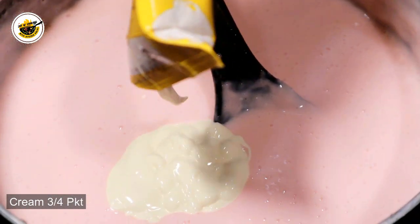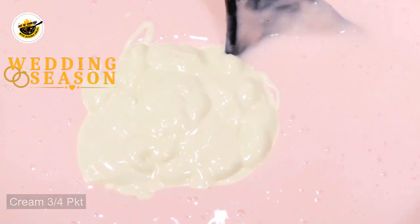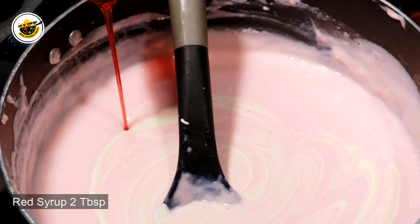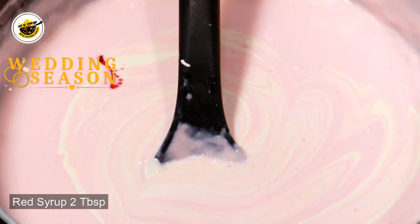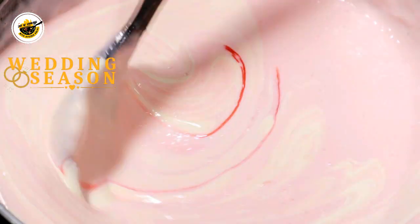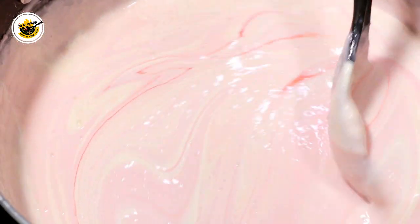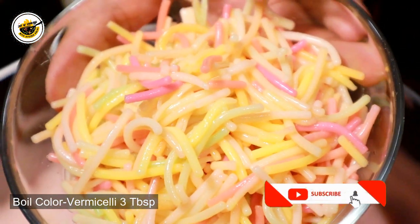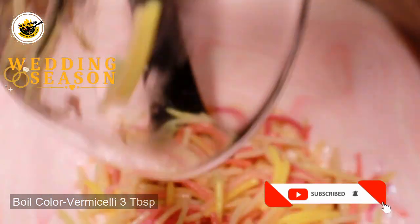I will add 3 to 4 packets of cream. We'll mix this well. In the custard, we will add some red sherbet — about 3 tablespoons of red sherbet. I have just boiled it with 3 tablespoons. You can add more or less according to your taste.